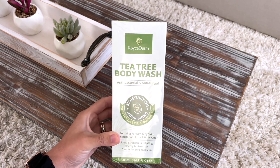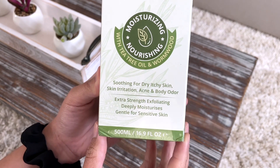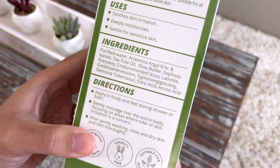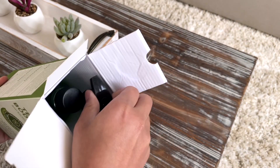Check out this tea tree body wash by Royce Derm. This is antibacterial and anti-fungal. It has very minimal ingredients, which I really like.